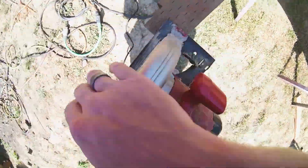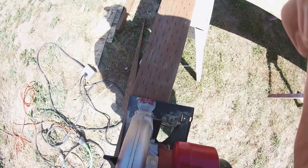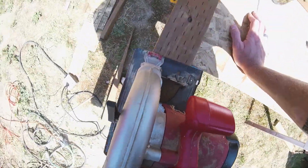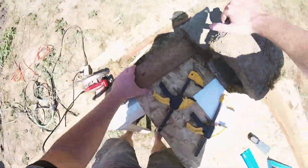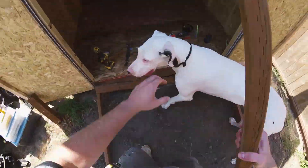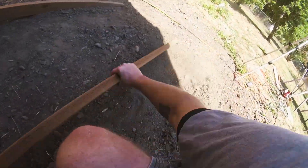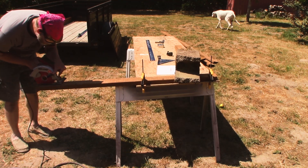A tip that's helped me cut straighter with a circular saw is to look a little bit ahead of the line — don't look exactly at the line. Look to where the saw is going or where you want it to go. Because if you look at the line, you tend to make micro adjustments which will end up giving you those weeble wobbles in your cut.